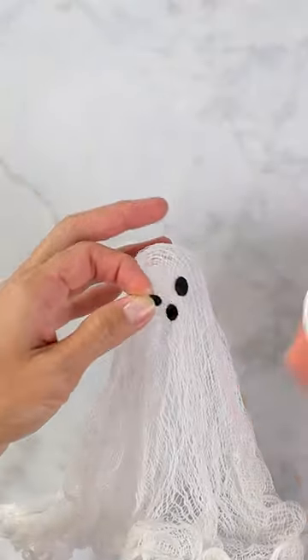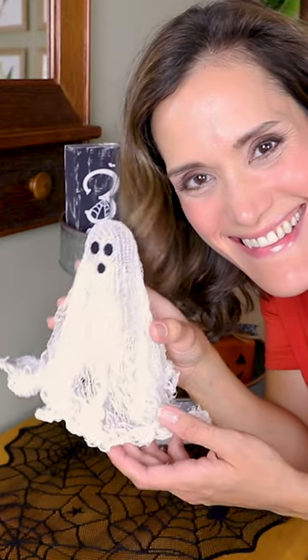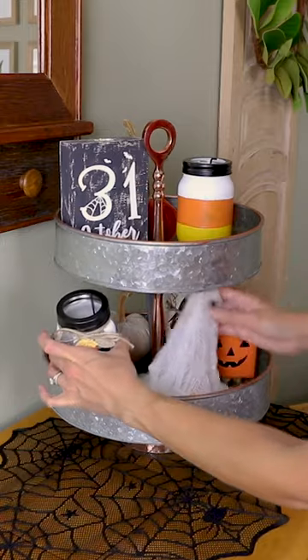After about one to two days, your ghost will be frozen in place and you can add eyes and a mouth with felt or vinyl, and then display it on a tiered tray or in your Halloween decor.